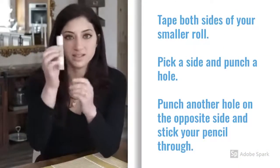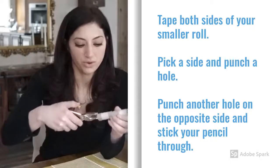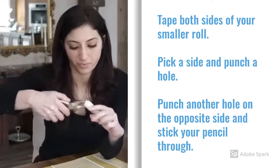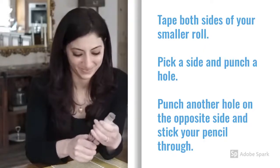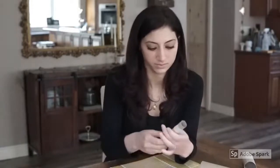I've taped both ends of my tighter roll. Now I'm going to pick one side and punch a hole on that side, then punch a hole on the opposite side as well. You're then going to take your pencil and stick it through the hole like so.